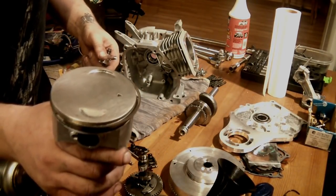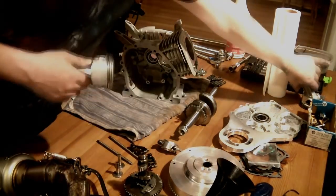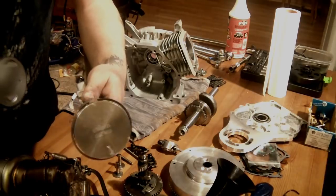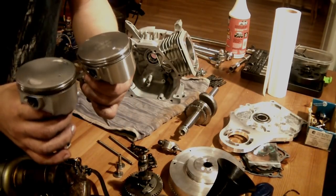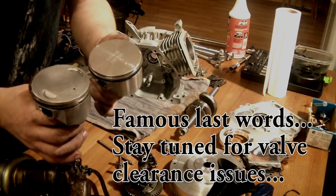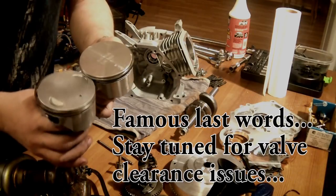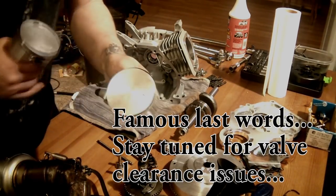What I am going to do today is actually try out this piston here, which is a stock piston with no machining. I want to see — because I don't think I have valve clearance issues anymore — and I am pretty certain that I will get a compression bump and a bump in power just by putting in this piston.